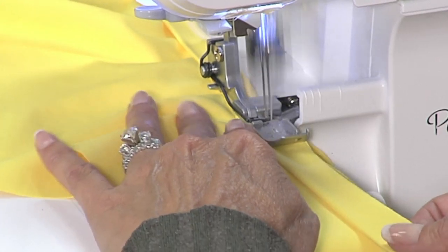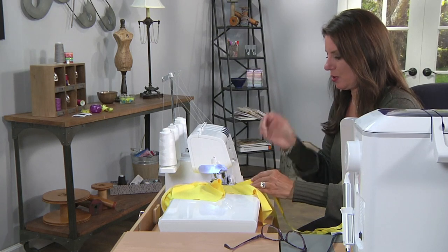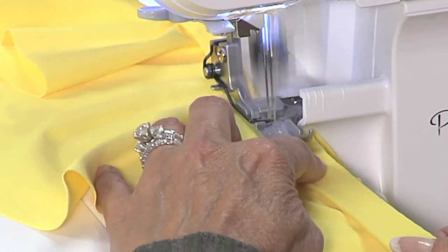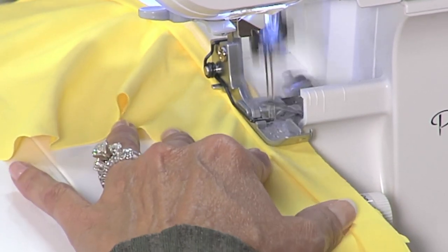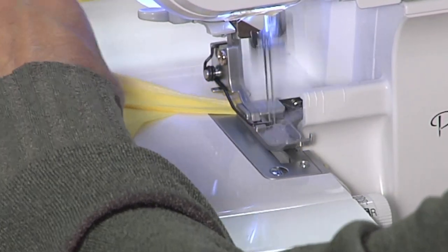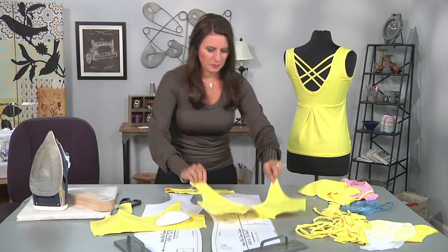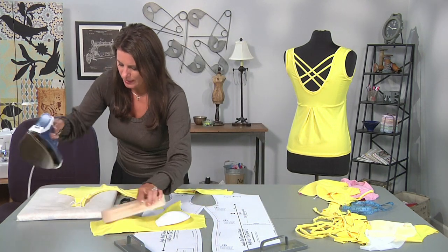Even when you take this off the serger, if it looks like it's puckering a little bit, as soon as you put it on your body, it's going to stretch right back out. You'd rather have it too tight than to bag open. Around to the other side and now we're getting to the shoulder area where we're not going to stretch at all. Let's go back up and see what this looks like — not bad at all.